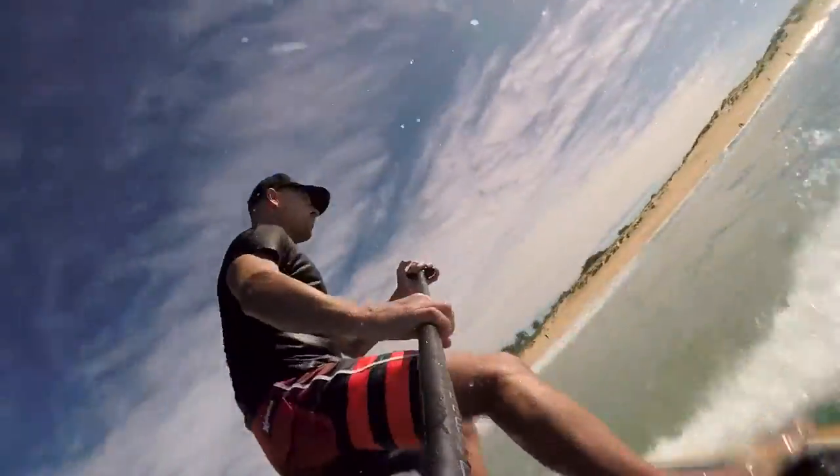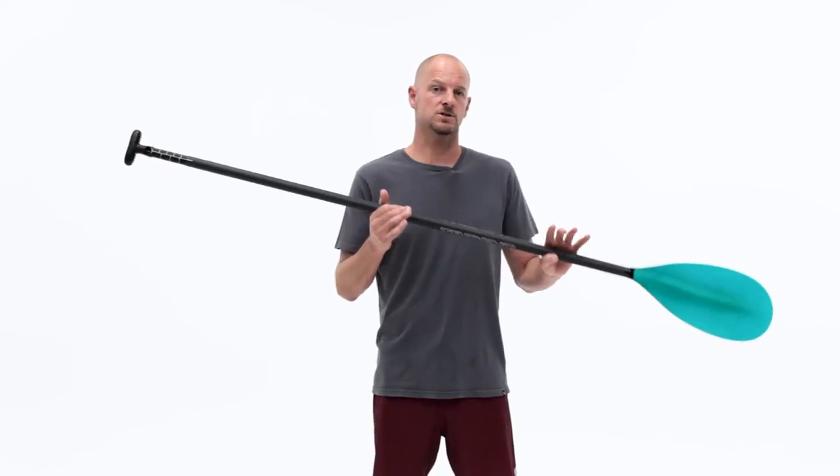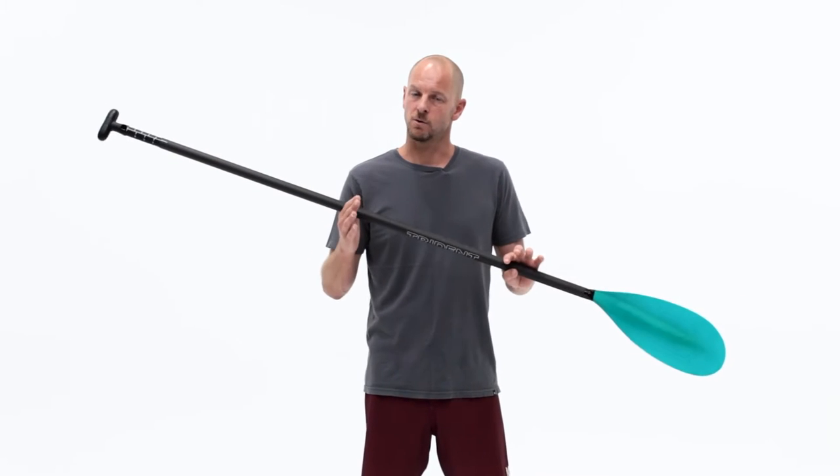The Trident 588 fiberglass adjustable is an affordable all-round paddle that will transition from the surf to lakes and inland waterways without missing a beat. If you want more information on the system, check out our lever lock video.